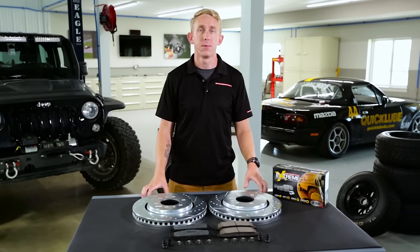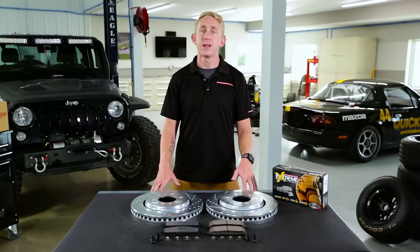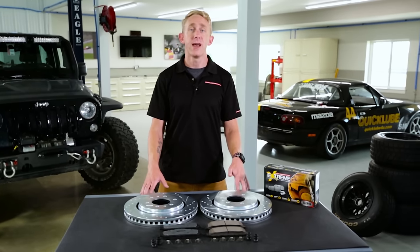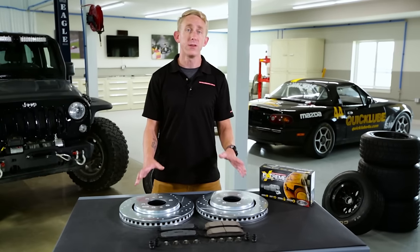The key to any severe duty brake pad is really giving you the confidence to stop whenever you need to — whether you're towing a load, at high speed, or really any condition for that matter. While typical aftermarket pads can lose half of their brake power even after just a few stops, the Z36 truck and tow pads have a high coefficient of friction when you need it the most.